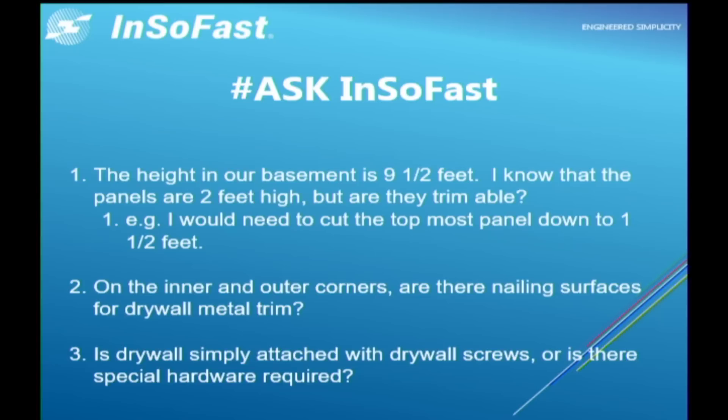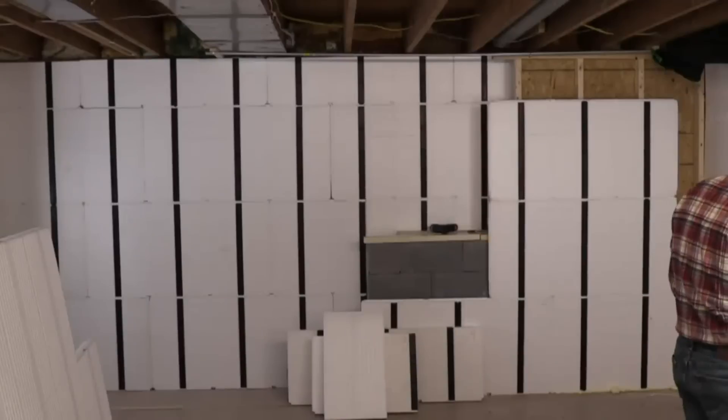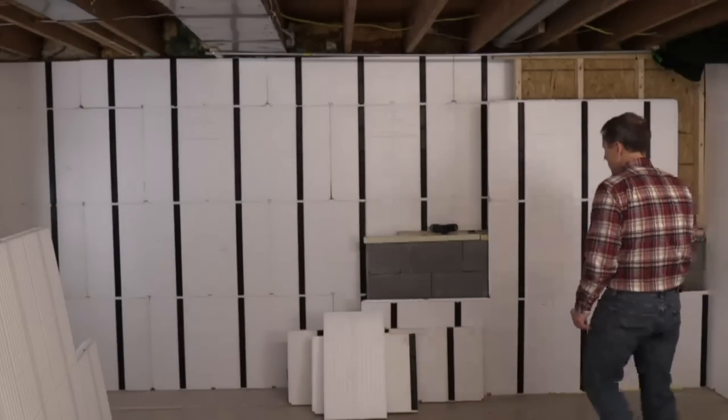The next question: on the inner and outer corners, are there nailing surfaces for drywall metal trim? I'd like to cover that right here.